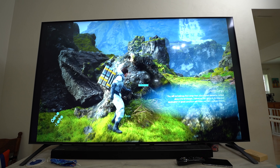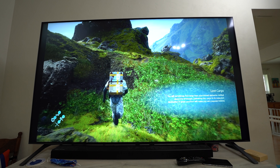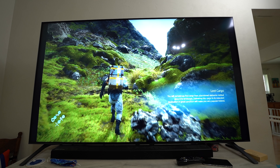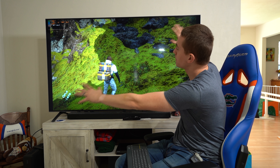I want to say a big thanks to LG for sending this TV over to me to check out, play around with, and keep. So this is now mine. I previously had an LG 70 inch, but now I've upgraded.